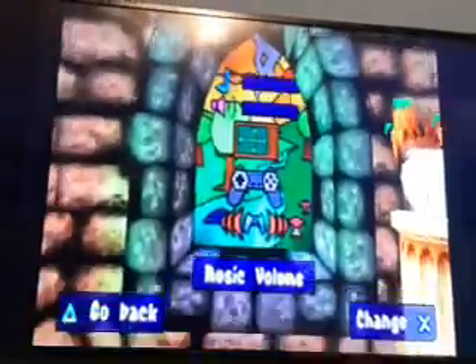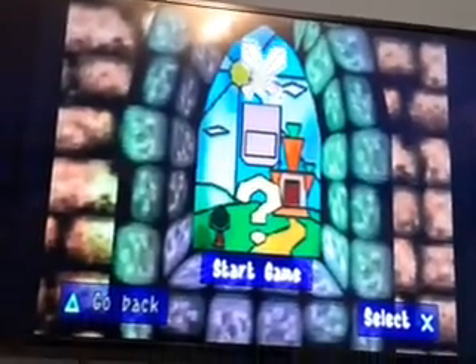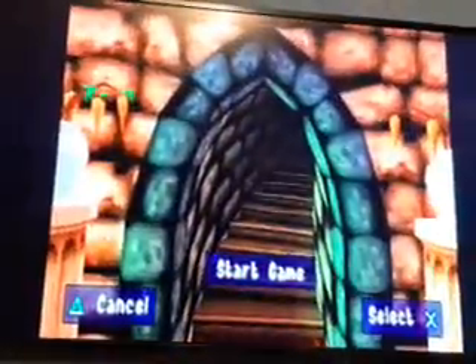I have only ever borrowed this game before. Let's make sure it starts. Unbelievable - I'm actually playing Kingsley's Adventure!